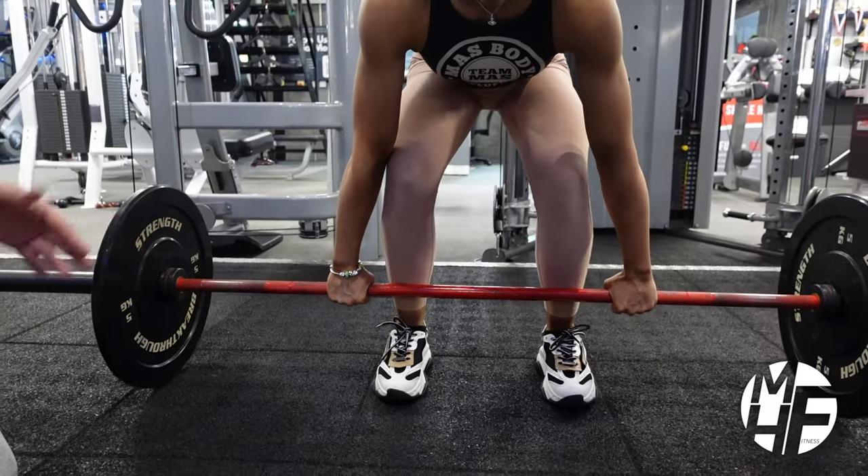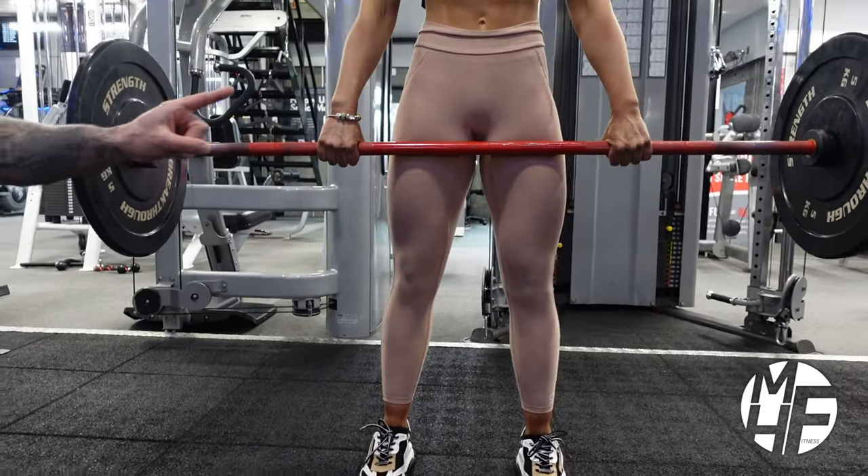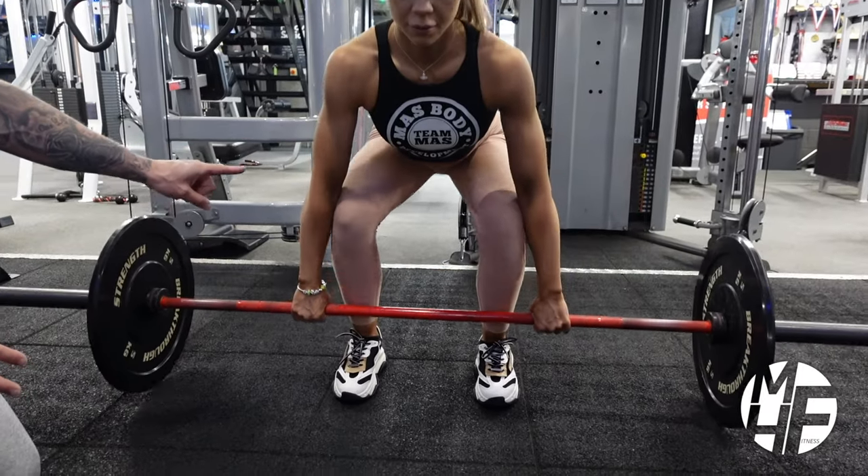If you don't have a trap bar, that's absolutely fine - just use a standard Olympic bar. You can always swap out an exercise if you don't have the exact kit I'm telling you to use. And if you go over to my playlists you'll see a workout library where I've shown you hundreds of exercises you can swap these with, complete with full demonstrations.